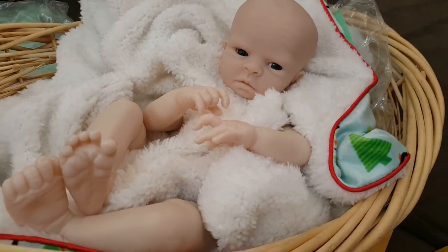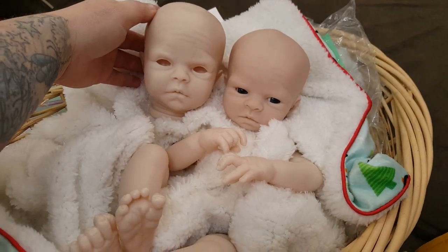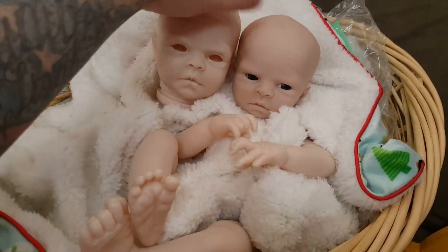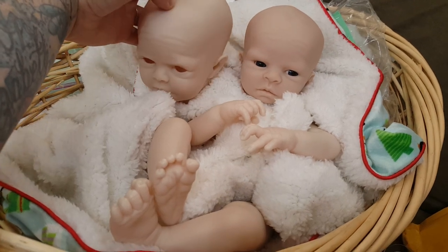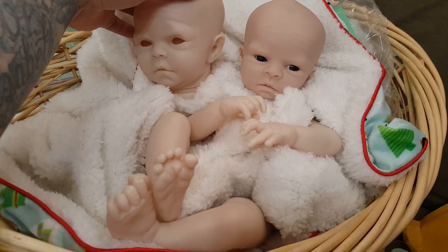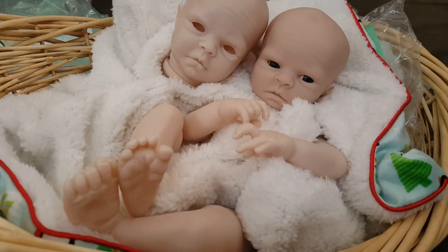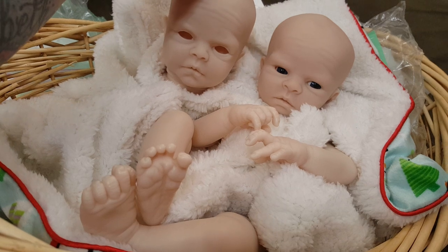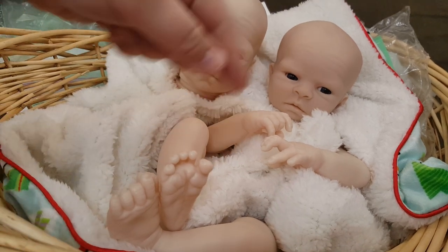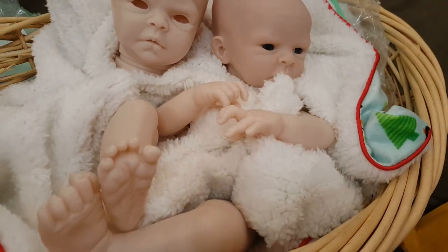But let me show you the new head and see if you guys can see the difference. To me, the old Joel is just adorable. I'm sorry, my opinion again — I just do not like the new Joel. It's a huge difference. It doesn't even look like the original Joel. So that is the new Joel's head with his limbs, and this is the old Joel with the new limbs. He's just way too cute.